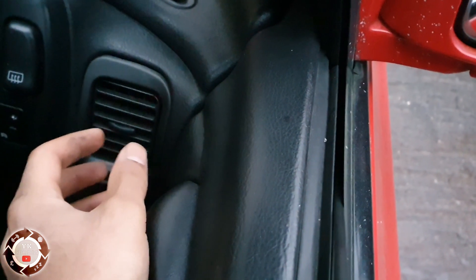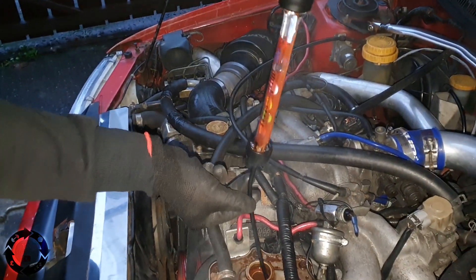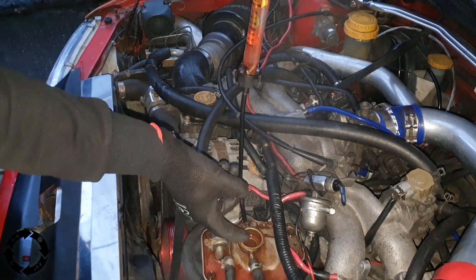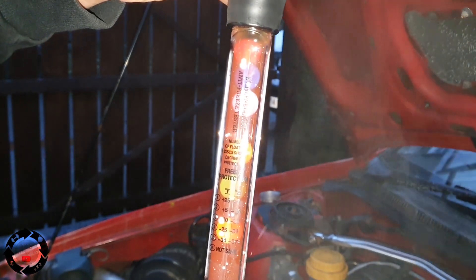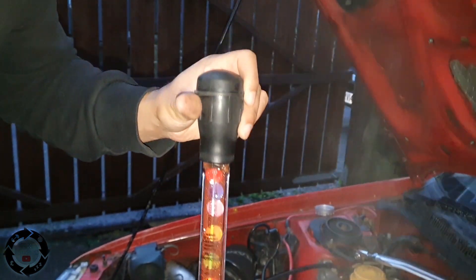Let's see how much antifreeze we've got in there. You can't do this when it's warm — be careful, it's boiling hot water. Put your finger at the end and now we have three floats floating. So now we have up to minus 23 degrees protection and I'm happy with that. It's not going to get more than minus 23 in the UK. If you're in Canada or Switzerland somewhere, you'd be a bit worried — but for now we have protection for the UK winter.